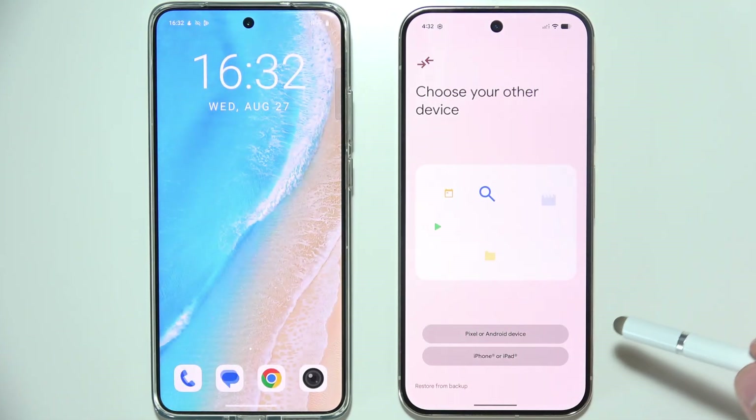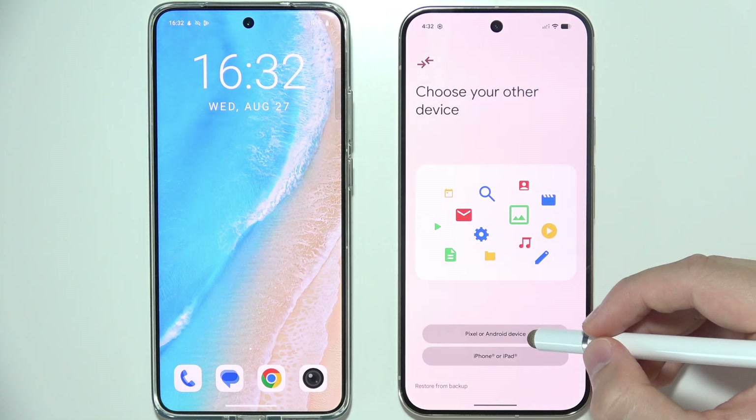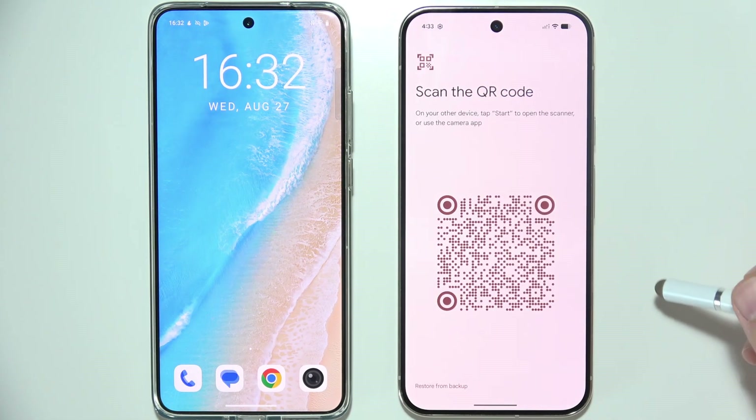Now select on your Pixel 10 Pro Android device, or if you are sending from iPhone or iPad, select iPhone or iPad. We are doing this from an Android phone.